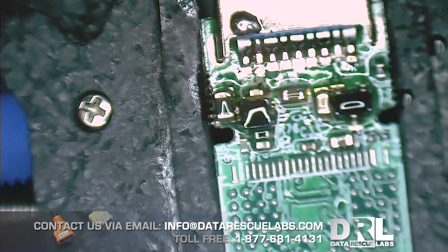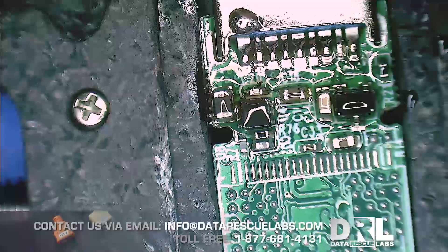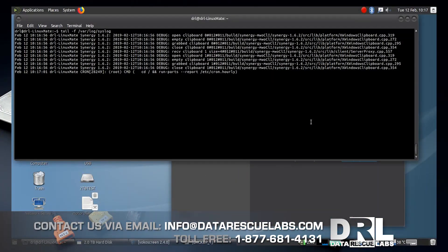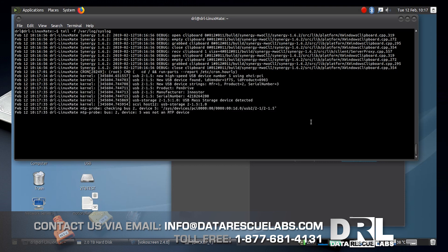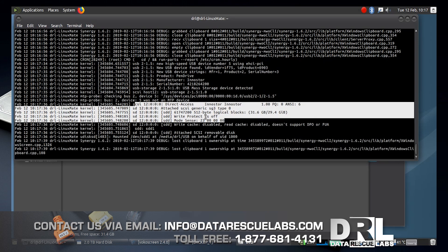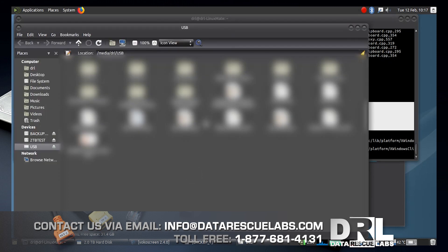Let's take this over to the other machine and see if it works. Here we are on Linux — let's plug the stick in and see if it lights up. There we go — the stick is working, we got size. This is a fully recovered job. Let's look at the file system — yeah, there's data here.